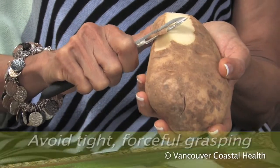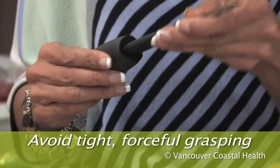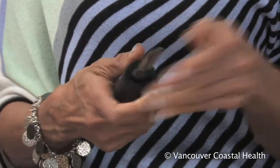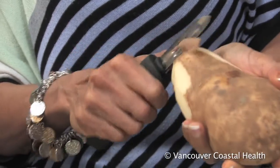Avoid gripping tightly. Instead, use household tools with large handles. Build up the size of the handles with foam tubing, or find commercially available products with large handles in kitchen and housewares stores.